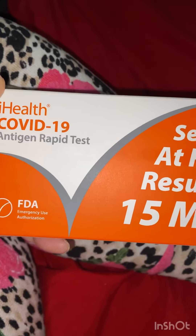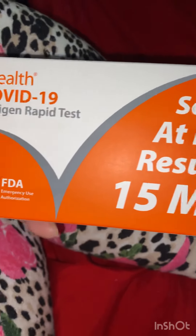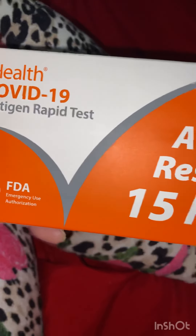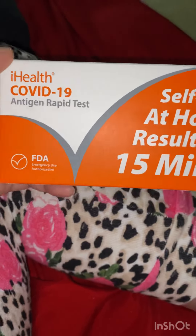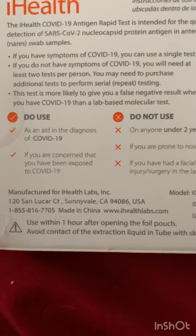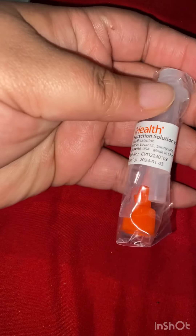I'm about to use these government at-home tests. Kaylee is sniffing and coughing — that was her in the back sniffing. Let's see if she has COVID. She's been at school. We don't have any bleach, she had no facial surgery, so we're going to use these. We got extraction solution and two tests.